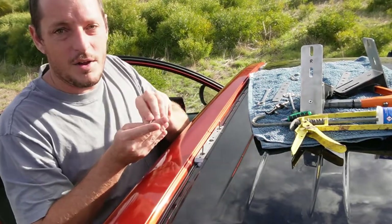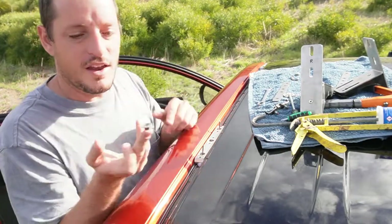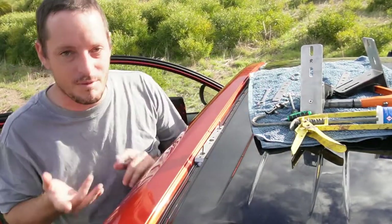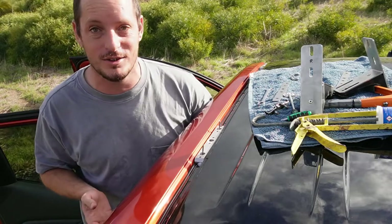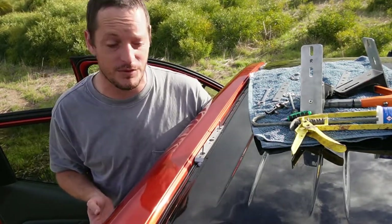A trick: put a blob of silicone on the nut so it sticks to your finger — it helps when you're pushing your fingers into tight spots. Remember, a professional should be installing this. I don't like following rules but your manufacturer's recommendations are definitely something you should be following.